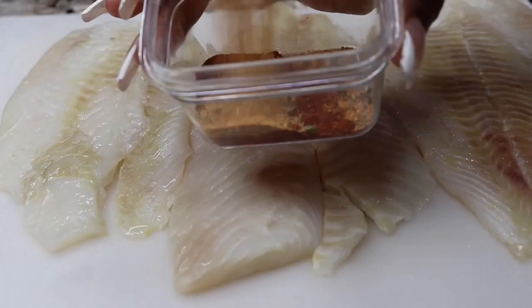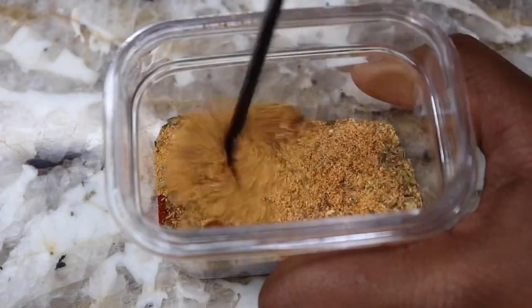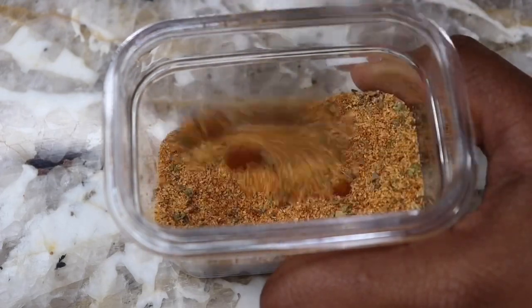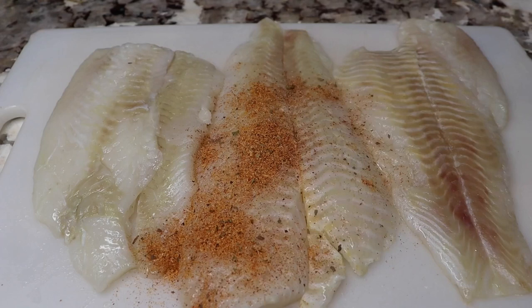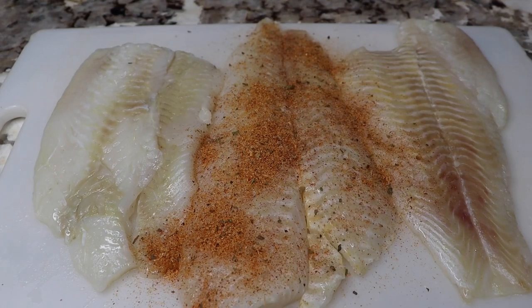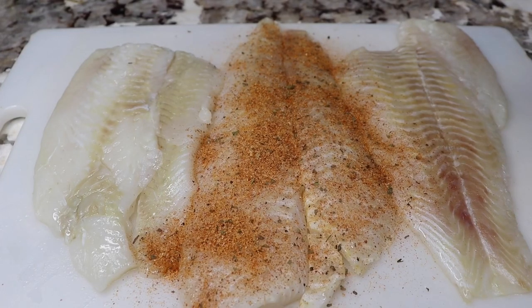So I'm going to go ahead and mix my seasonings together so that way it's evenly applied all over the fish. I'm going to sprinkle on both sides. The reason why I sprinkle on the back side first is because I want a pretty finish on the other side when we're baking it.